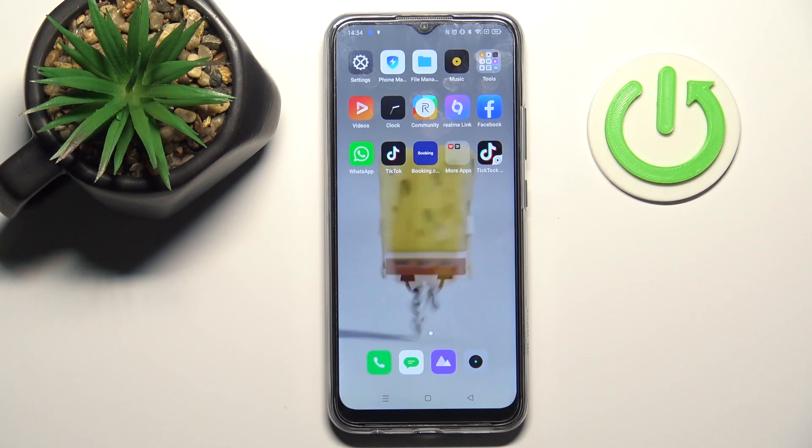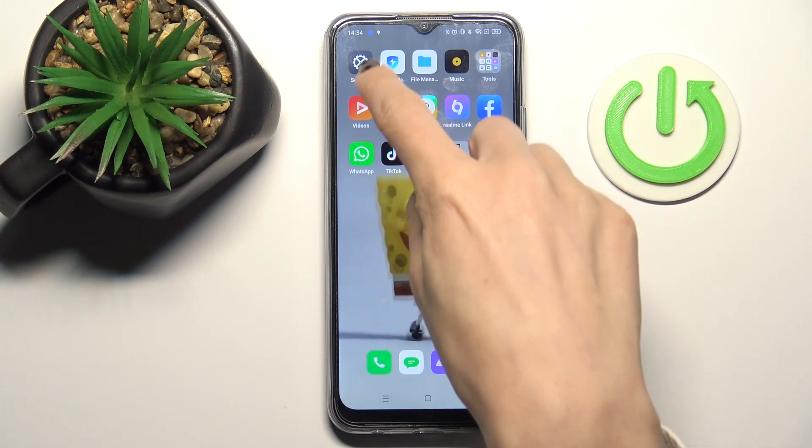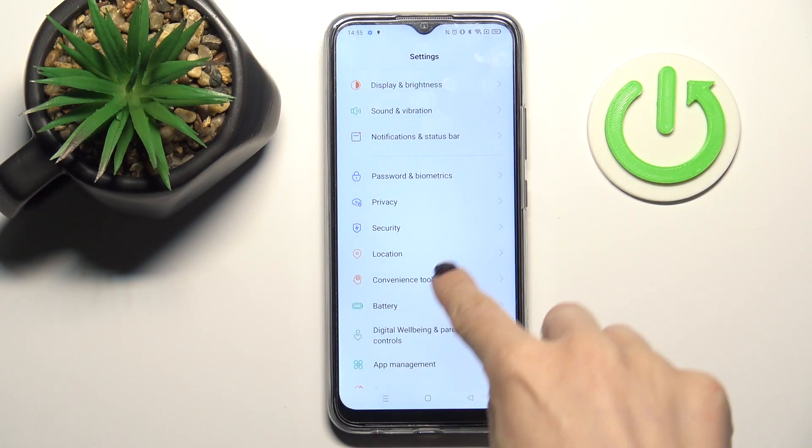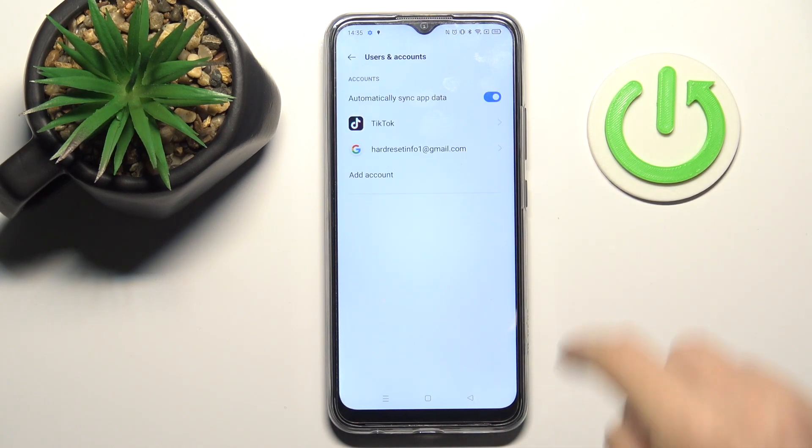Hi, this is realmec25s and let me show you how to add or remove a Google account on this device. First, open the Settings, then find and select Users and Accounts.